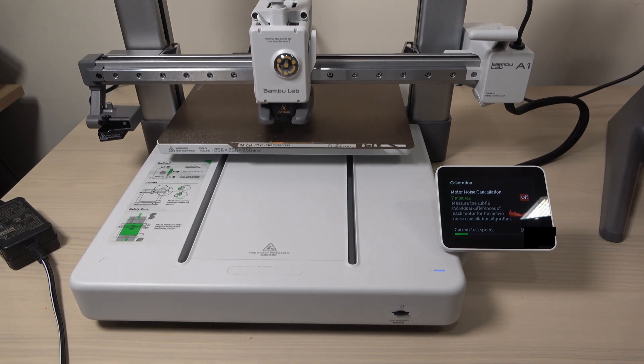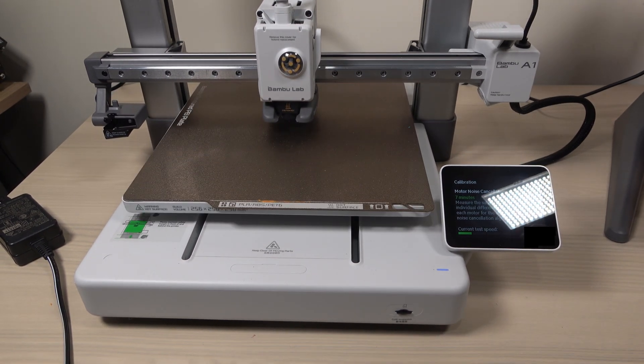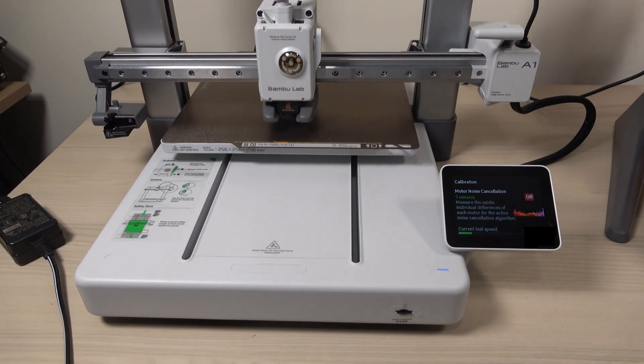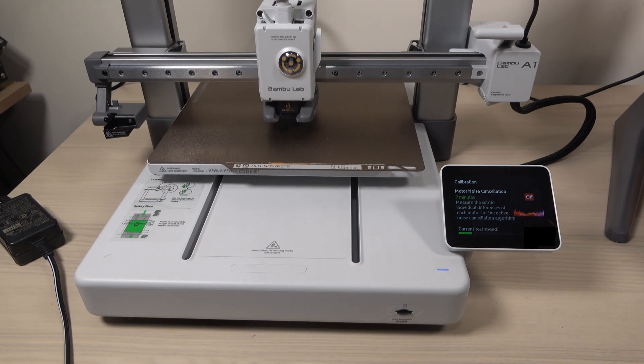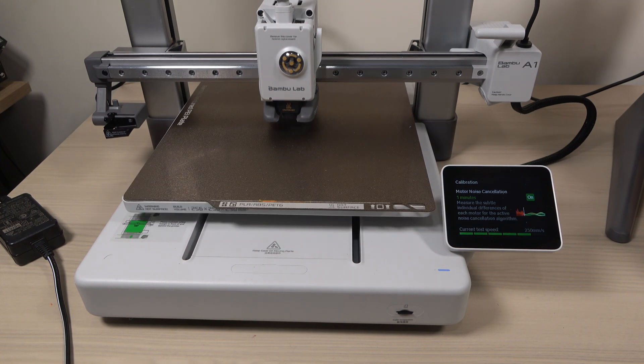I can't say what the noise levels would be like during a full print without this calibration, but just listening to the motor noise during calibration shows how the noise drops off after each stage. Now here's a quick look at the printer performing the calibration steps.